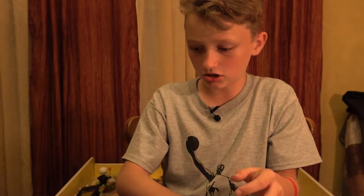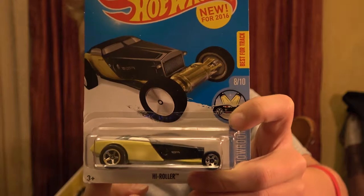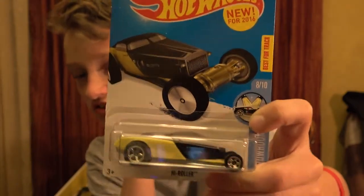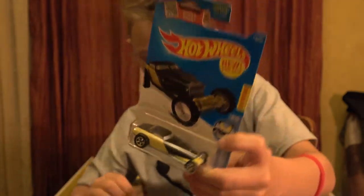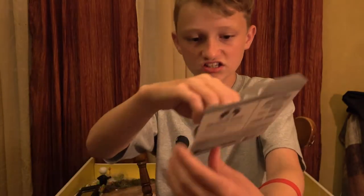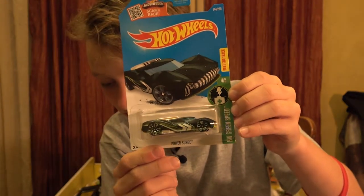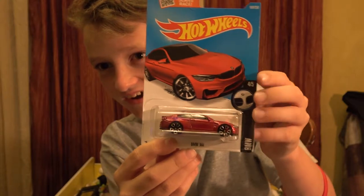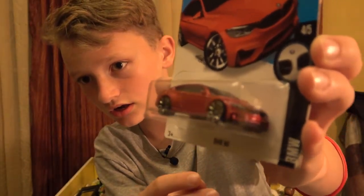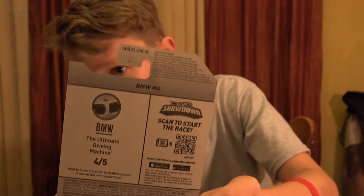On to the next car. We have another one so I'll probably be selling one of these in one of the next videos. Next is the Power Surge - it's from the Green Speed series. On to the next - it's the BMW i4 from the BMW series. Nice - it's red. This is not new for 2016.